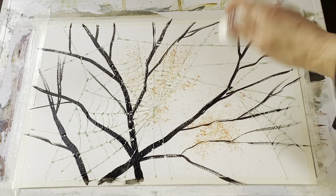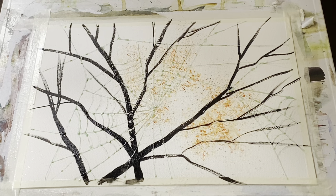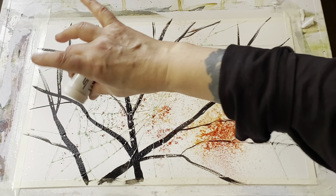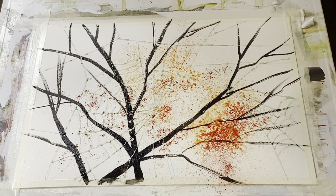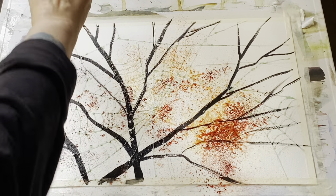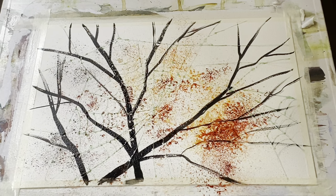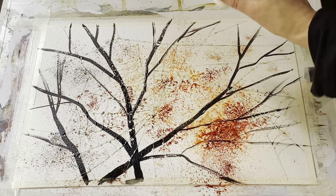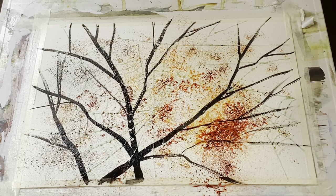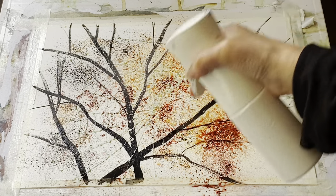I need plenty of unpainted paper as well to create the patterns that I want. Now this is Brusho — it's a type of dry powdery intense ink and I'm using four colours: burnt sienna, orange, olive green and black. Each little pot is sealed and you pierce the top and then tap out the powder. You see that I'm shaking it quite vigorously and it's not really looking very effective but just wait — as soon as I've got enough powder on I'll give it a quick spray with my misting spray and the water should spread all the Brusho out.